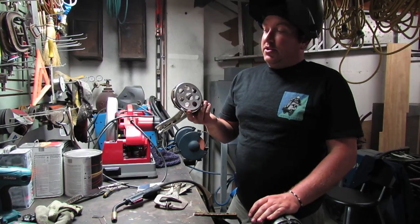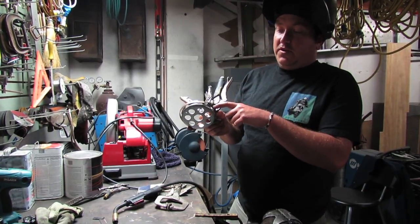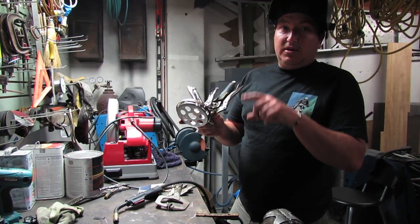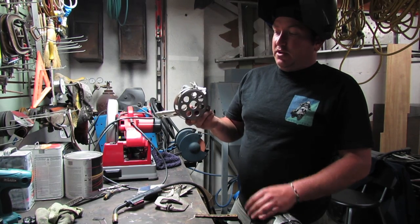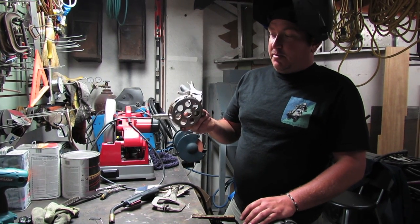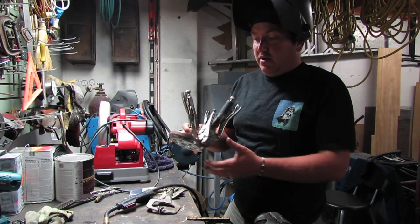This is a P200 clutch basket — you can tell by the seven springs. We sell a one-size-fits-all band that comes pre-curled. It's going to be a little long on the 125s and 150 clutch baskets because they're the smaller diameter, but the key thing is making sure you clamp this down really well.